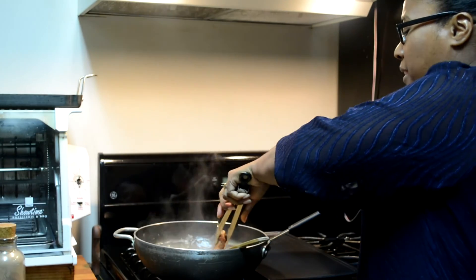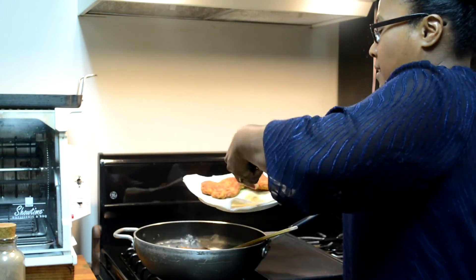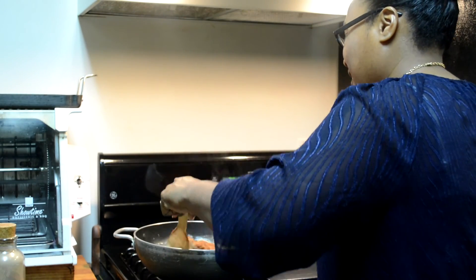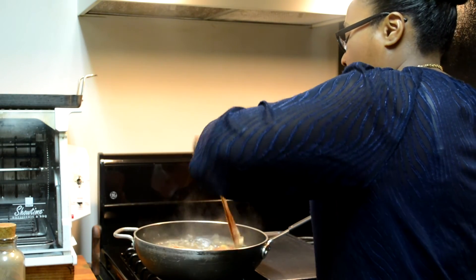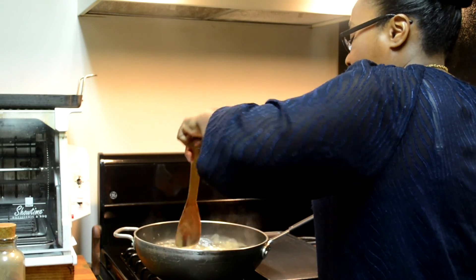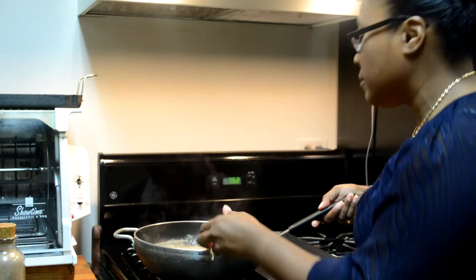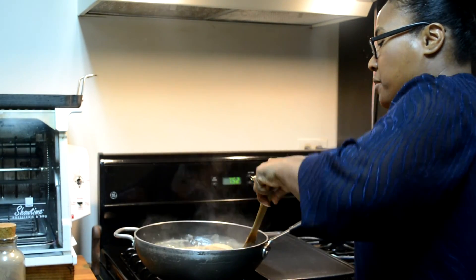After about two minutes, go ahead and put your pork chops back in. Make sure you cover them well — hence the word 'smothered.' Nice thick gravy, oniony, tasty, yummy. You can turn the heat down as well. Let that cook for another two to three minutes, then remove it and place it in your serving dish.